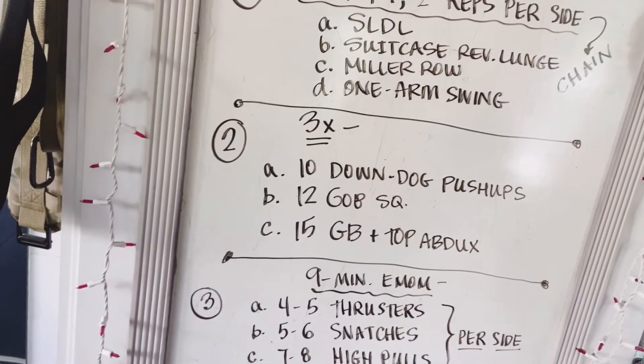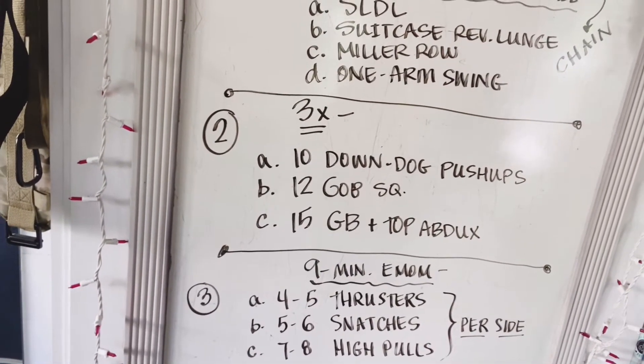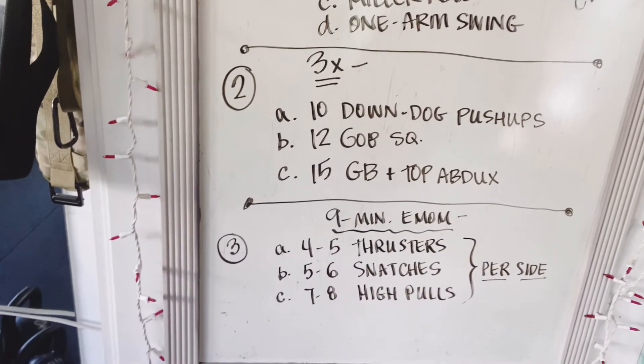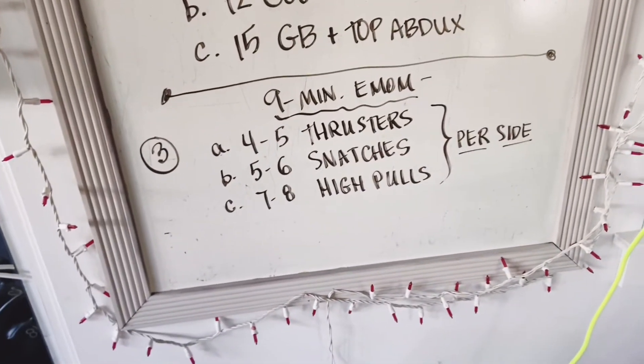In the second circuit, we're going to do three sets of 10 downward dog push-ups so we can work our shoulders, 12 goblet squats, and 15 glute bridges with a hip circle. At the top of every rep, you'll pulse your knees apart. Then the last circuit is going to be a nine-minute EMOM.